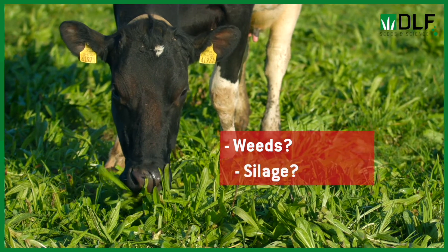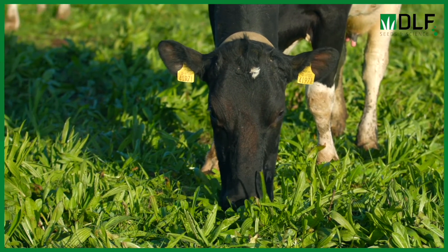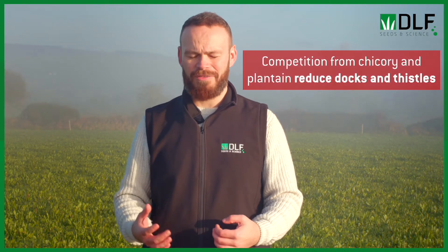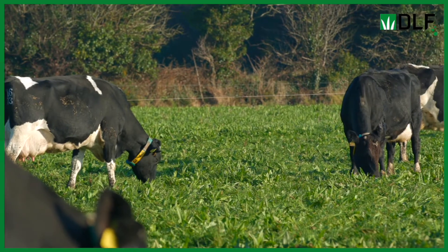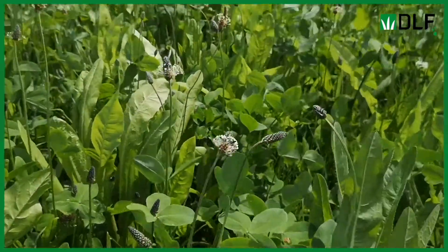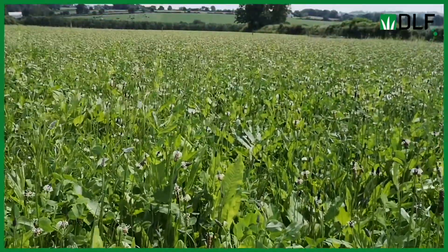The three main queries we get from farmers regarding multi-species swards are: what are they going to do about weeds, can we make silage from it, and is there a potential spring growth deficit? With weeds, once we get a good spray-off of the old sward and good establishment of the new mixture, the natural competition from within the diverse mixture is keeping out the weeds we normally see with grass reseeds. For bigger problems like docks or thistles, we're seeing good resistance, with research showing that chicory and plantain are actually taking the place of docks and thistles in the sward, leaving the dock nowhere to go.